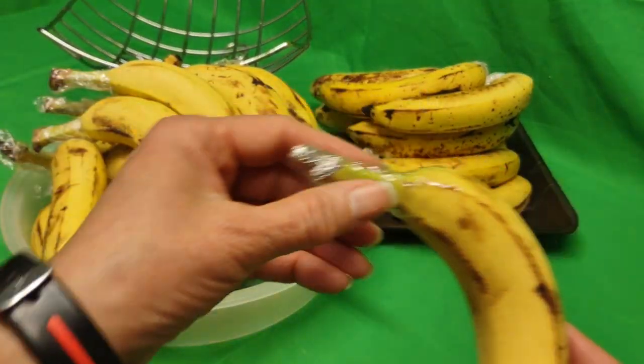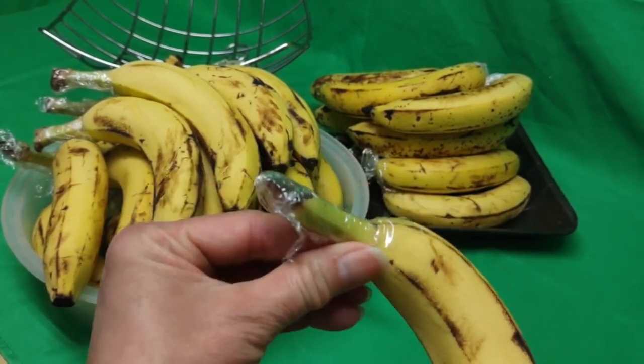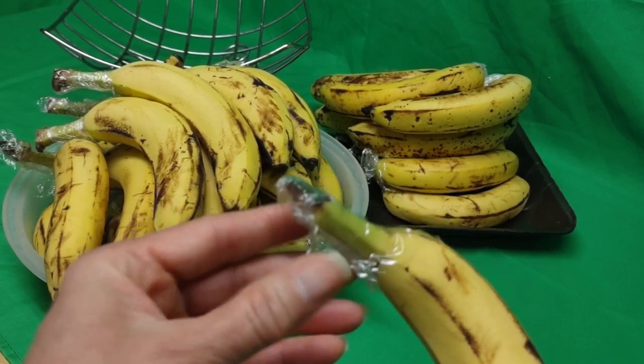That's another thing — I could do a vacuum pack and I'll do it on another show. But this over here worked for me tremendously.